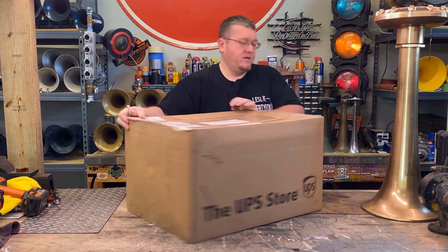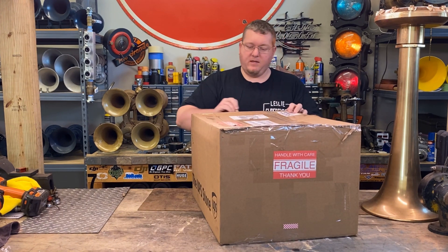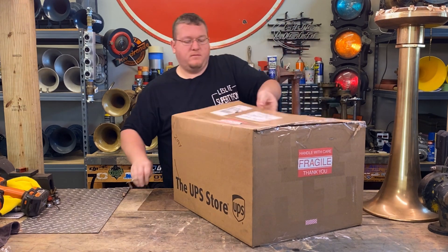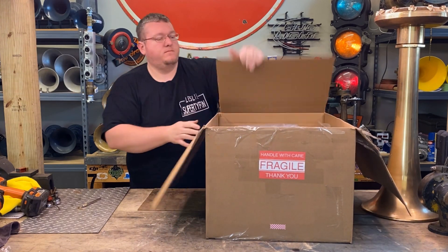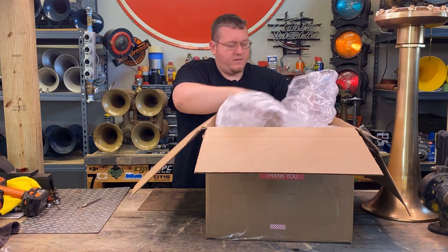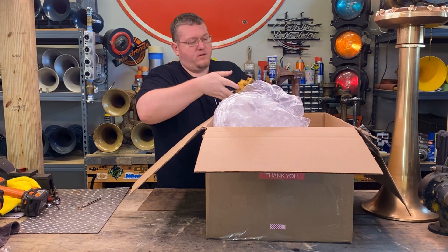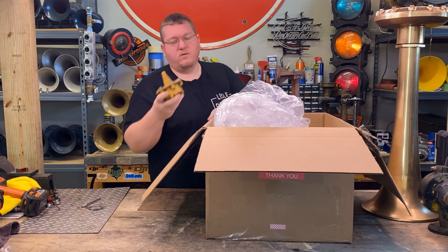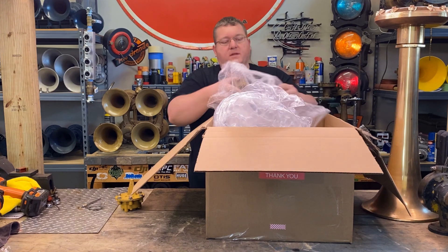I've actually had this for about a week now and I have not had time to get into it, so it's been bugging me. Let's pop her open. We've got power chambers first. Here's one. You can see that ATSF yellow, really cool. Awesome to have an original paint horn like this. Here's another one.